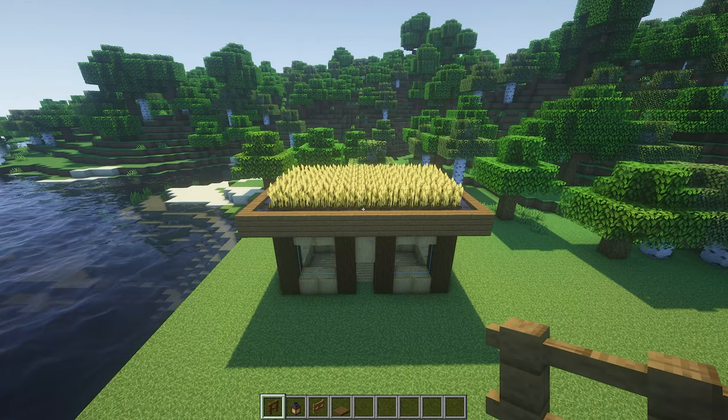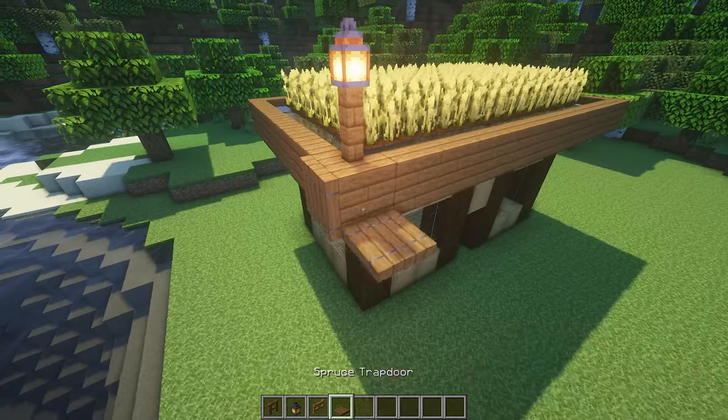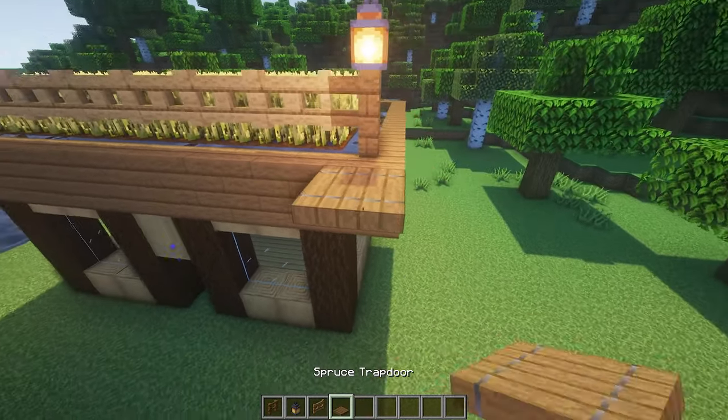Now that our wheat is planted, we can place a really cool fence gate around the top. We're going to use spruce fence on each of the four corners and then place an oak gate in between each of those fences.